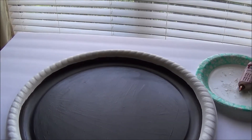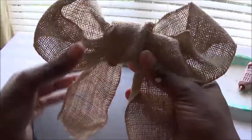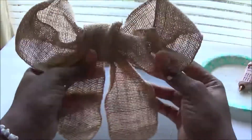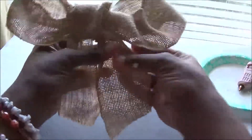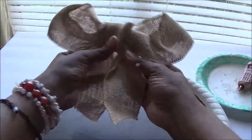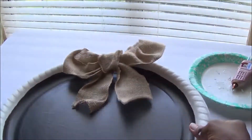Now go ahead and get your burlap. I made a little bow with the burlap ribbon you can purchase at Dollar Tree. Mine isn't perfect, but that charm is what makes it great. I have my glue gun heating up. It's quick and easy to attach — just center the bow at the top of the tray and glue it right there.